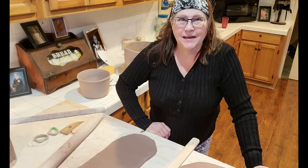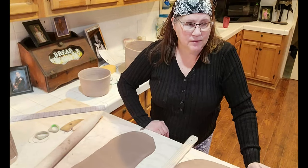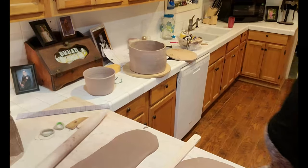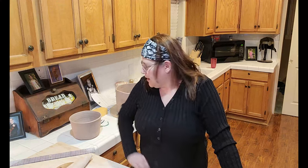Hello everyone, I'm Kat. Tonight it is 2:30 in the morning and I'm going to be making some more planters. I have a big plan ready for my garden for this year.